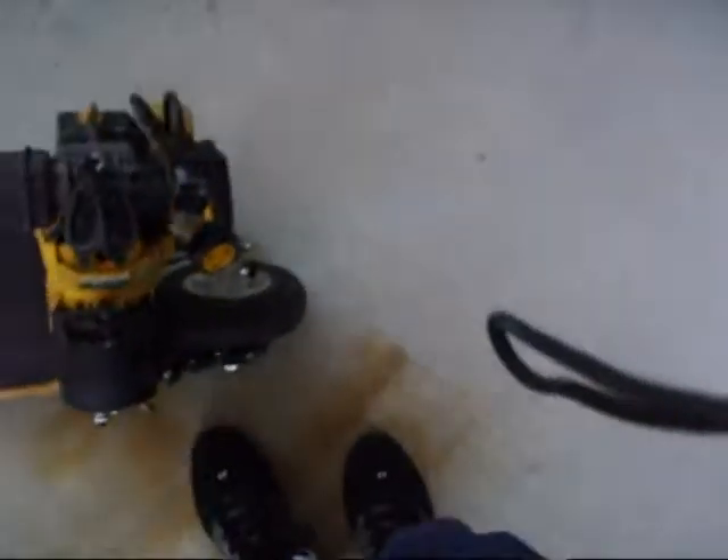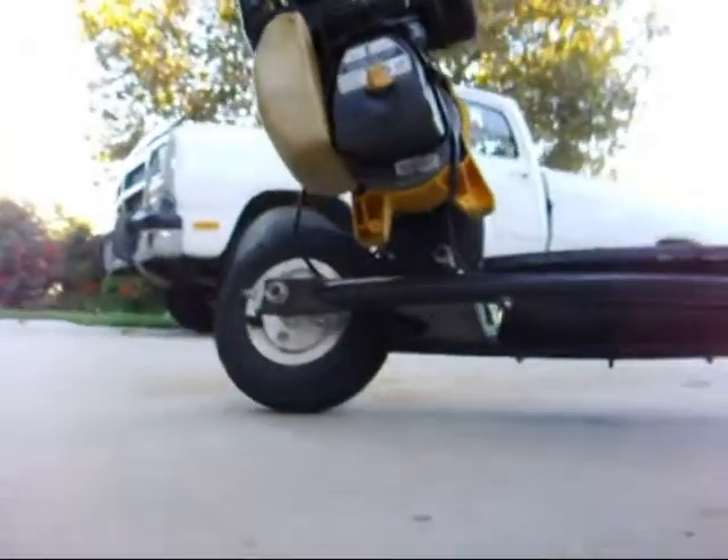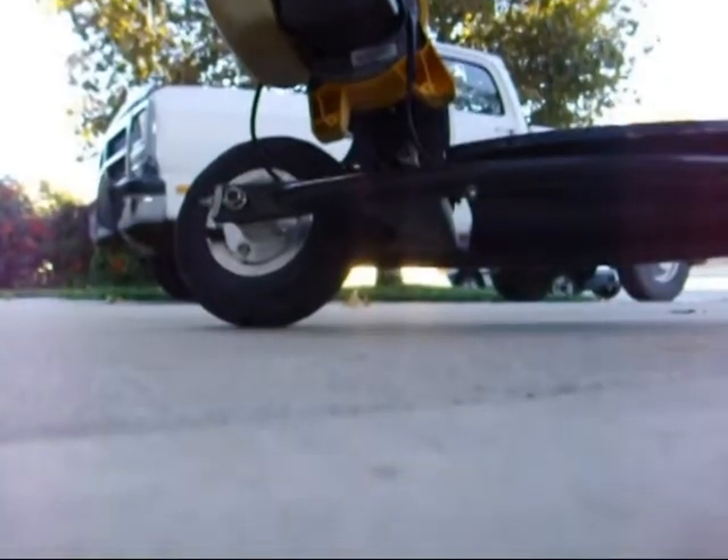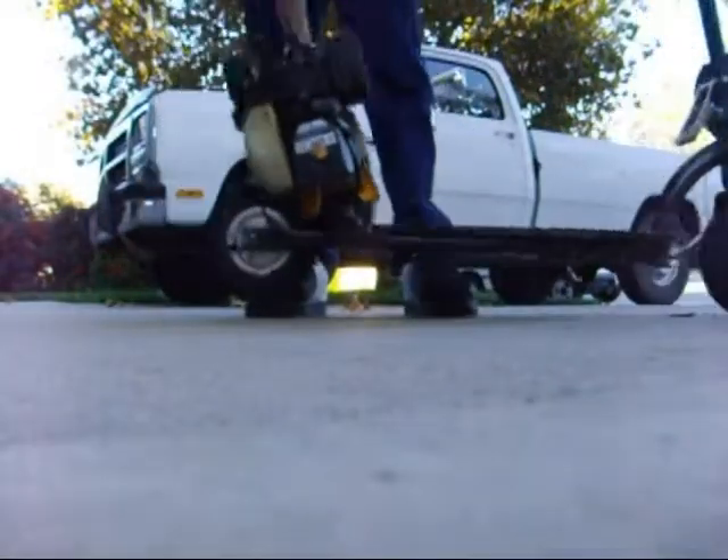Let's see how fast these things move. I'm not sure if oil is going to fly out, but we'll see what happens. Let's start it up here.